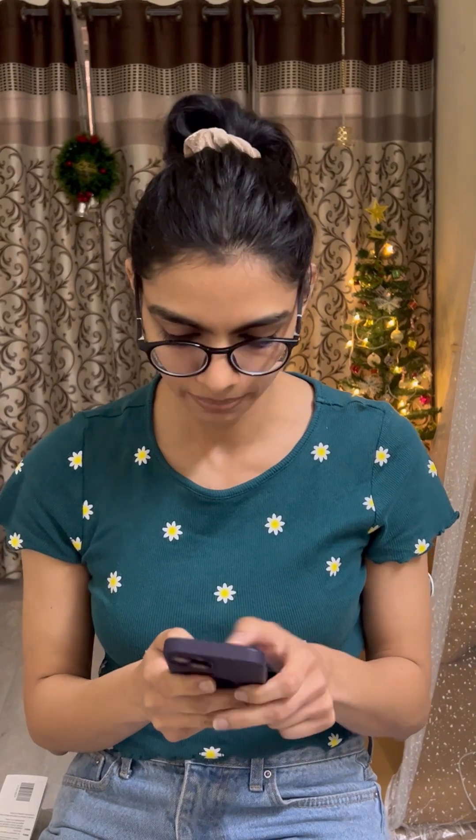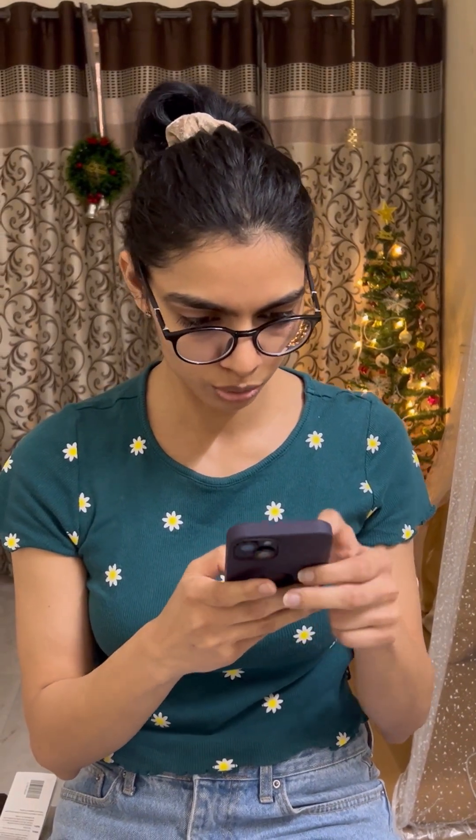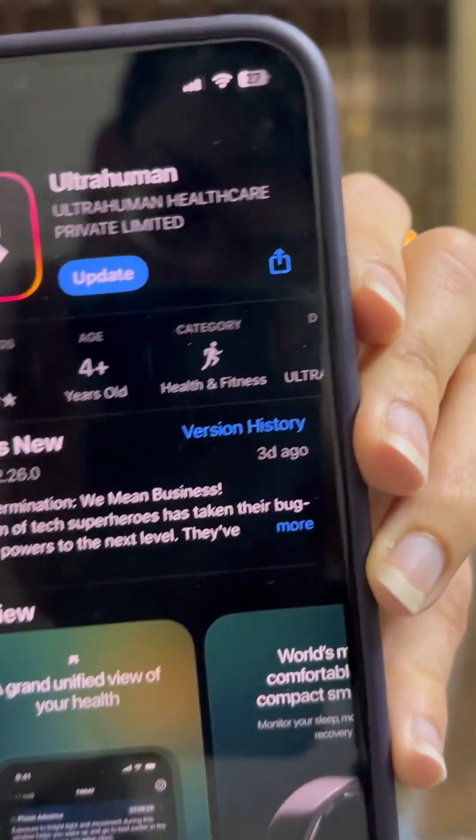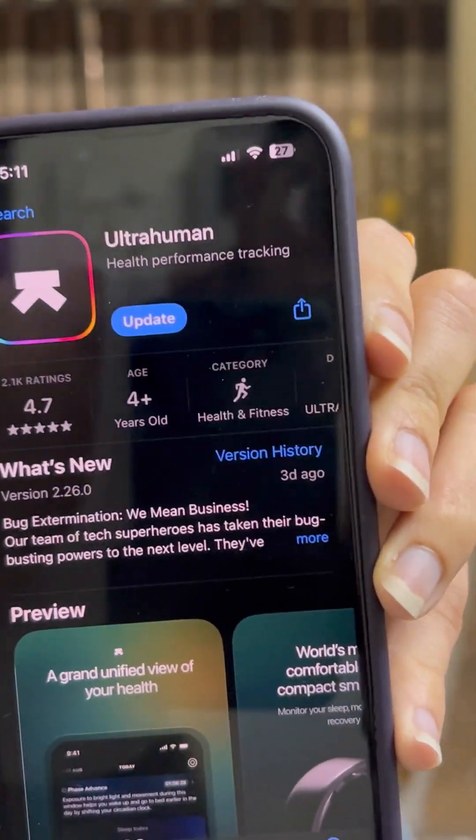To activate this sensor, we'll be using the Ultrahuman app. You can go to the App Store or Play Store and search for the Ultrahuman app. Make sure that your phone is NFC enabled. If it's not, you can go into settings and turn on NFC. If you have an iOS device, NFC is automatically on.